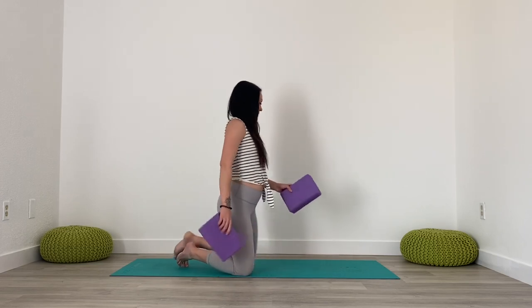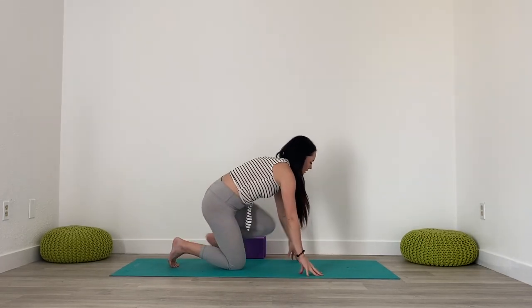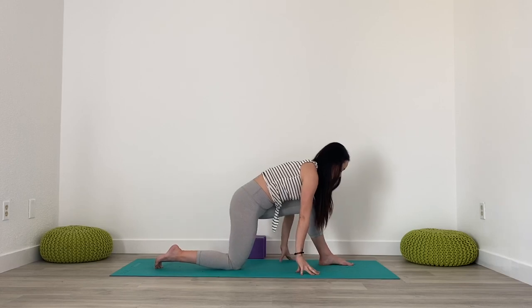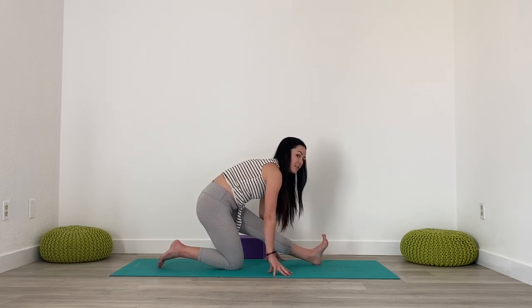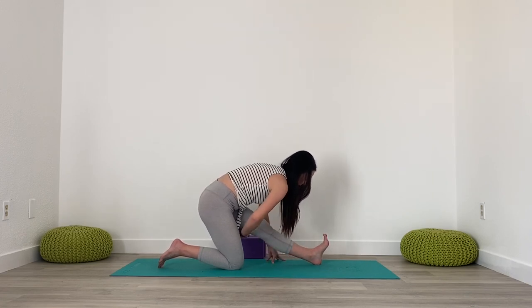You might want to have blocks handy. First, moving into half split — we're going to bring the left foot forwards and come into a lunge to start. Then you're just going to start to walk the hands back as you straighten out your front leg, flexing the foot so the toes point up towards the ceiling. This would be the first stopping point, so you can stay here, focusing on getting that nice stretch into the left hamstring.